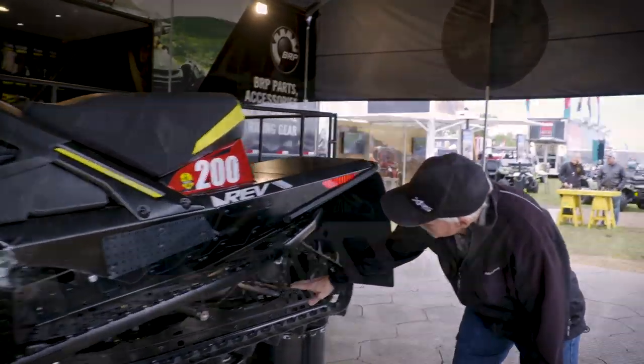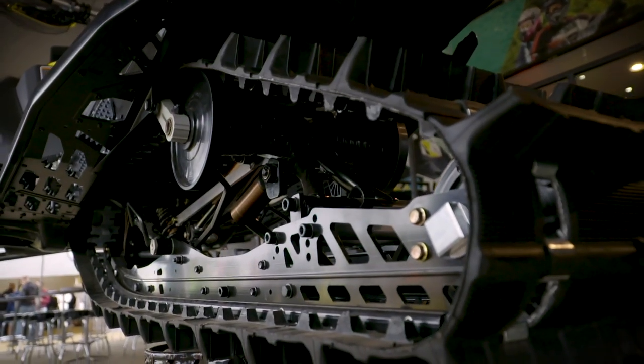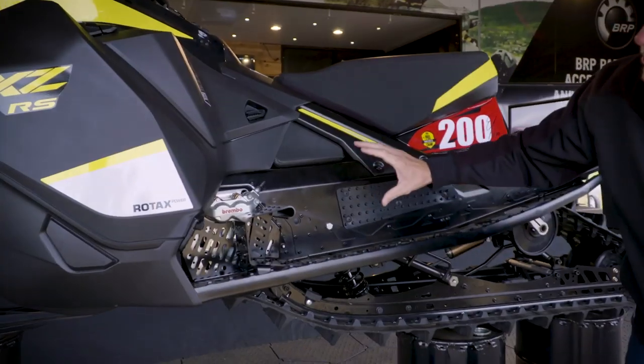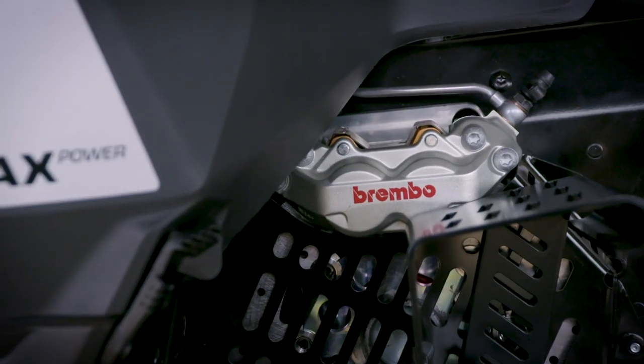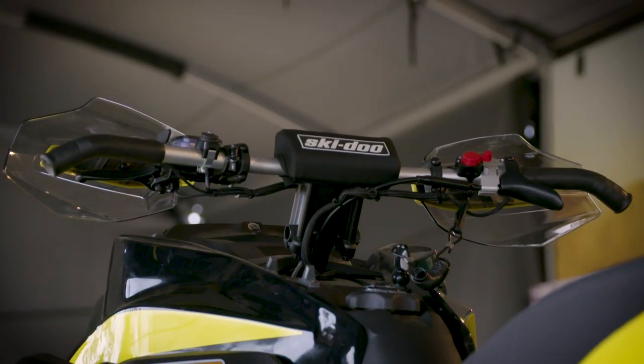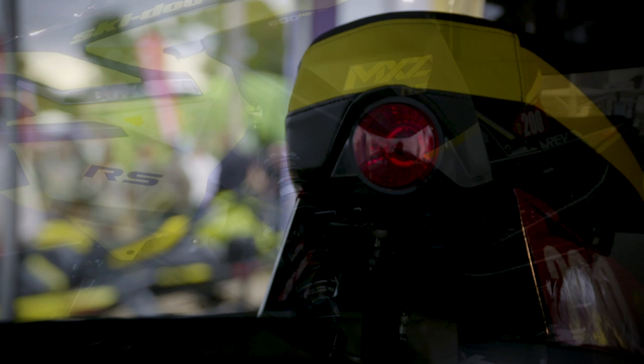We also have a new rail design this year — it's a little sturdier. The snow cross racers are really hard on equipment, so you find the limits of stuff really quickly. We've added a new brake backer plate in here which holds the brake a little more rigid and is easier to service. The more we can do to keep the sled durable and easy for the riders to maintain, the better.